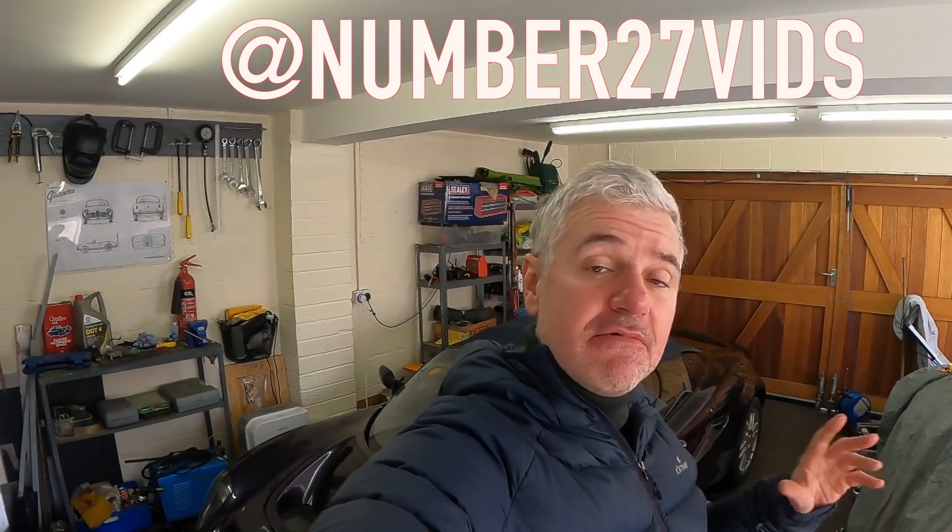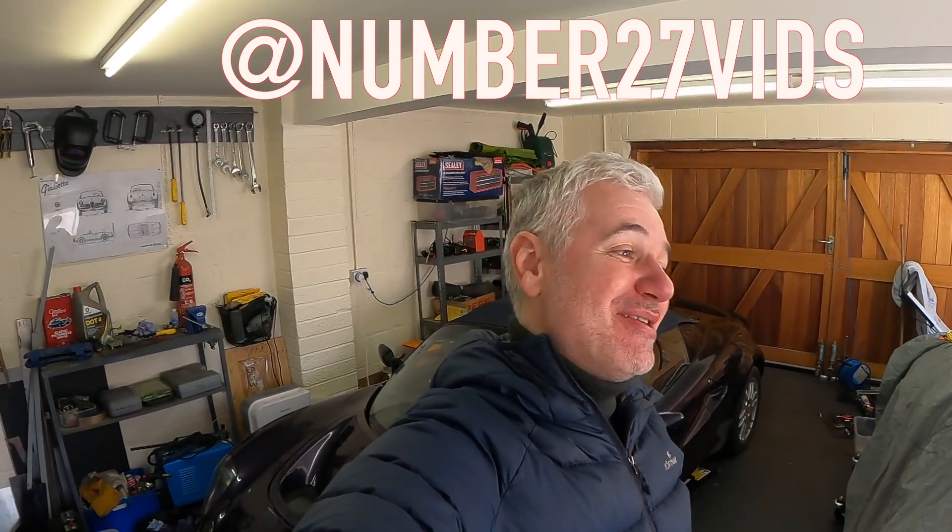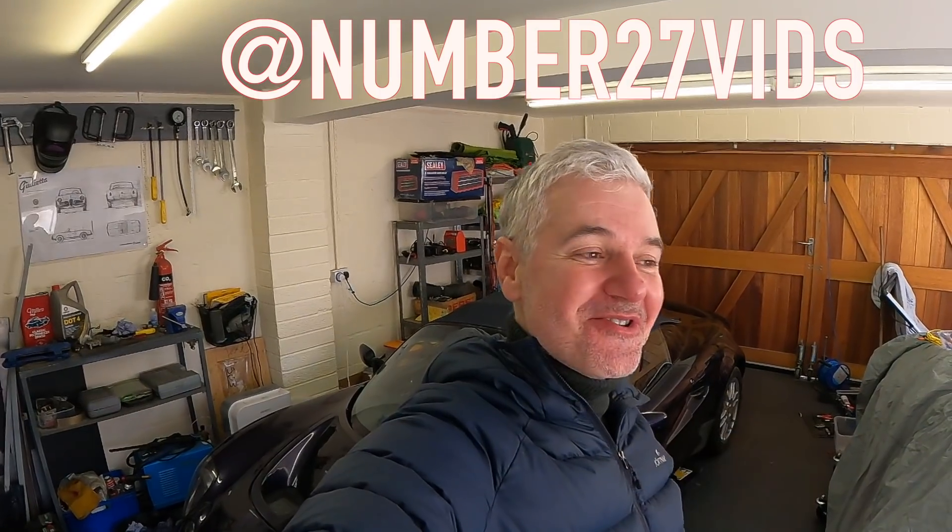Thank you so much for watching everybody, I really do appreciate it. Please do subscribe because it really helps me out. If you want to hook up with me on Instagram, the link is there. I really look forward to seeing you for the next one, where I'll be showing you how to do a clutch change on an Elise S1.